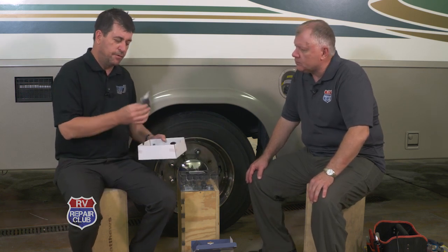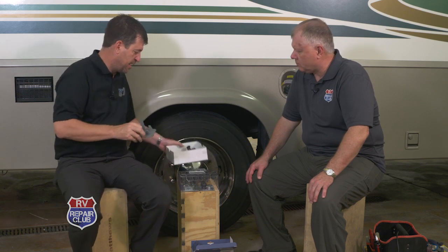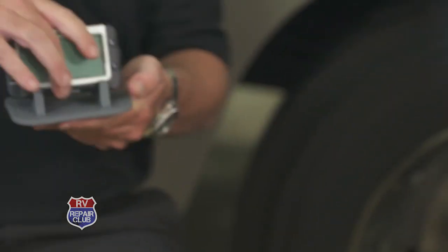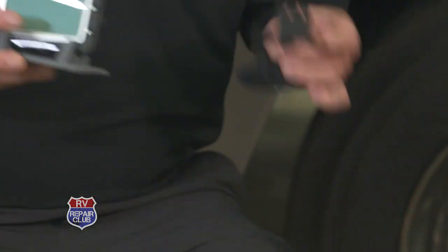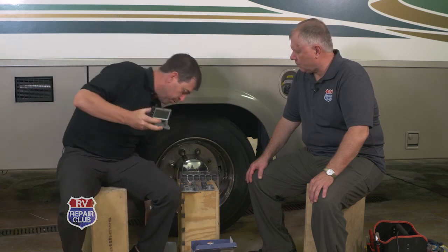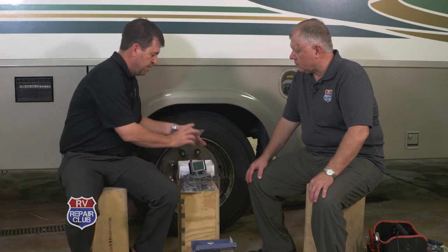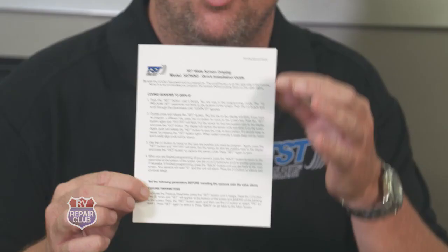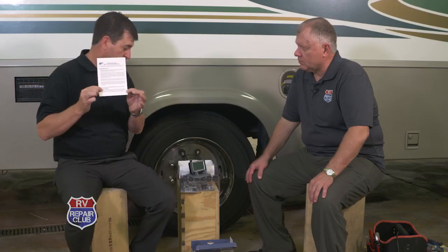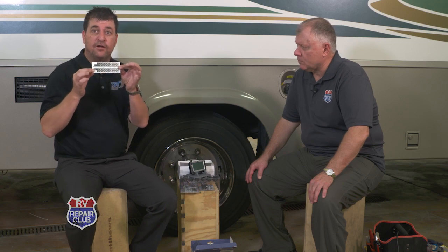Opening the box, we have the repeater with a power cord for the monitor, a suction cup mount for the dash, and a flat dash mount — both mounts are included with the kit. Also very important: we have a quick installation guide that walks you through the complete setup and shows how easy it actually is.